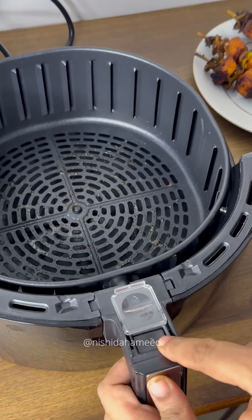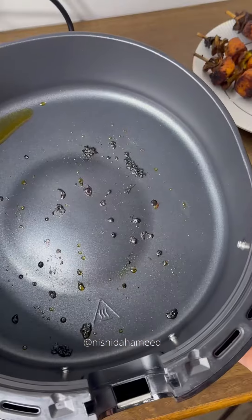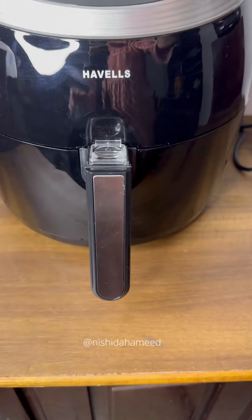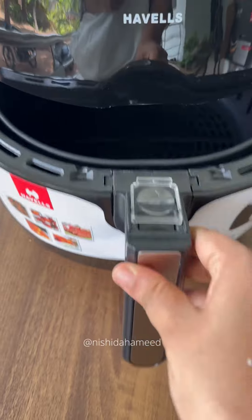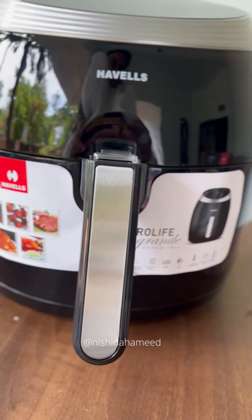Now I am going to clean the food basket. I am going to keep the food basket, press it, separate it, put it in a sponge and put it in a bowl. This is the air fryer's main attraction for cooking.